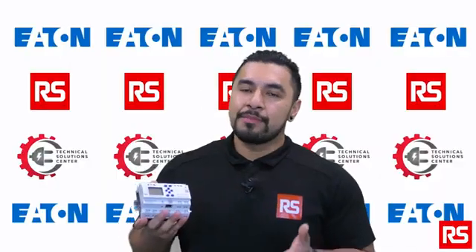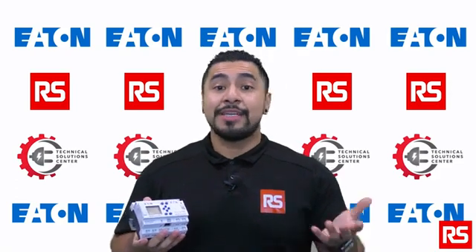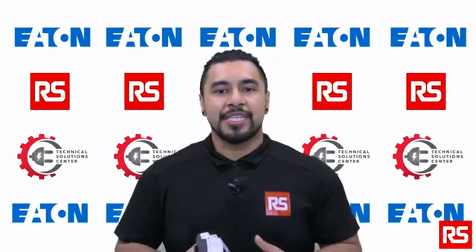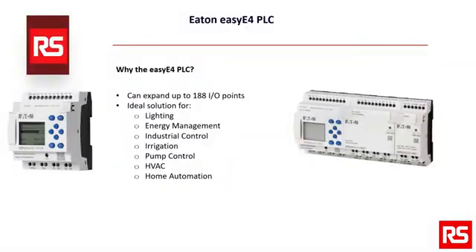The EZE4 is a modular PLC that comes with a range of input and output modules, allowing it to be customized to meet specific application requirements. It has a user-friendly program interface, making it easy for engineers and technicians to create and modify control programs.